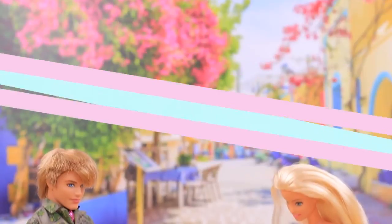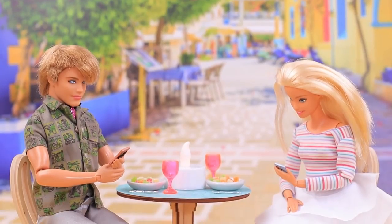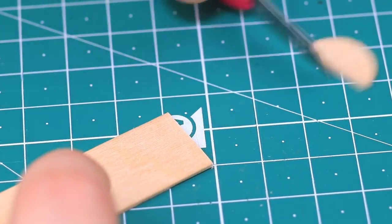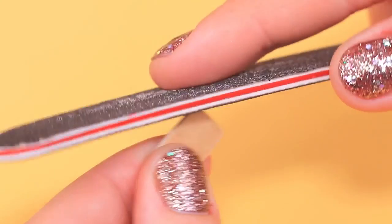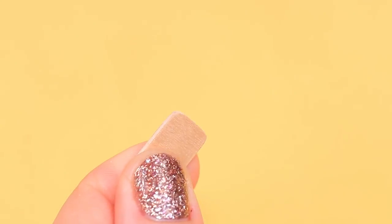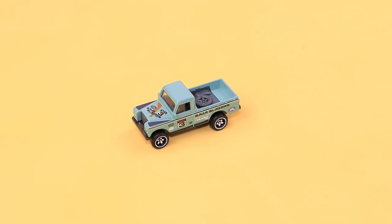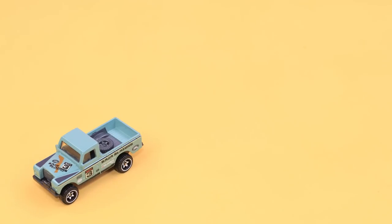Barbie has been wanting a new iPhone for a long time! Easy! A popsicle stick, a utility knife, a few moves, and we have a base! Polish the sharp edges with a file. Now coat the base with a silver metallic shade of acrylic paint.